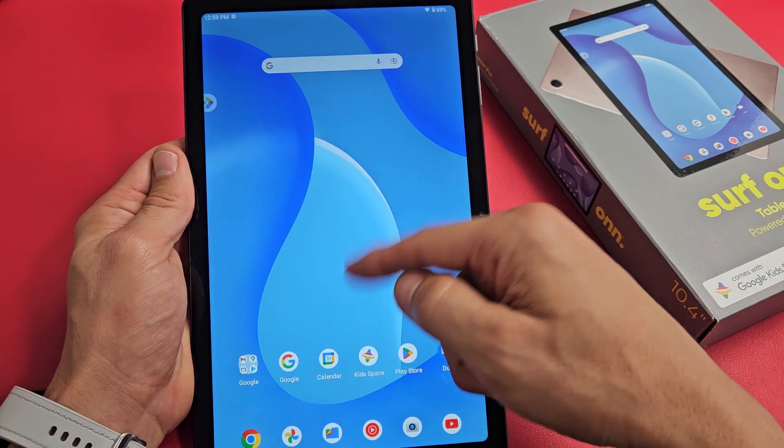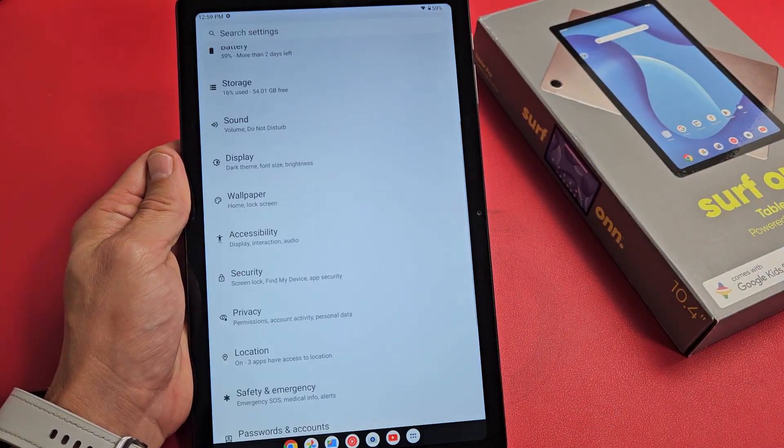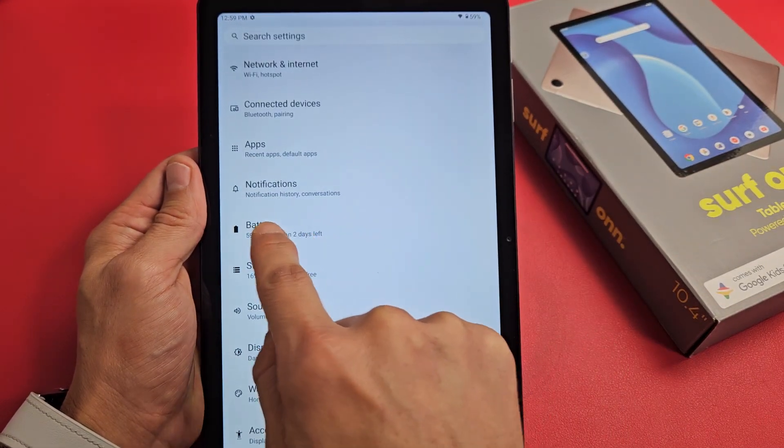So first thing you got to do is just go directly to your settings. You can swipe up in the middle of the screen like that. Go to Settings, and then from here, we want to go ahead and go down to Battery right there. Tap on Battery.